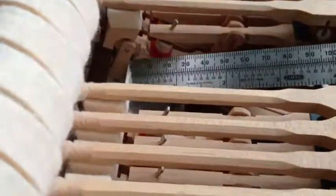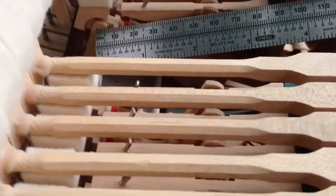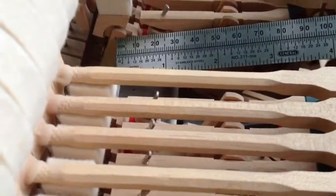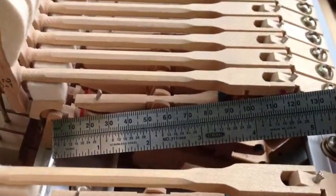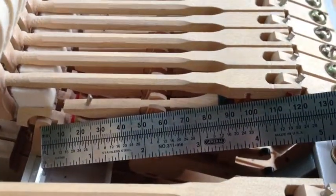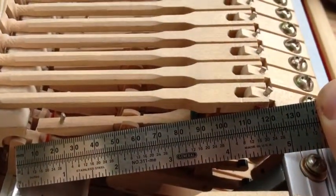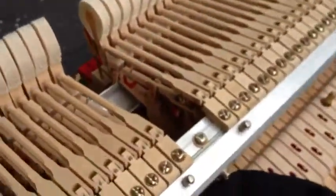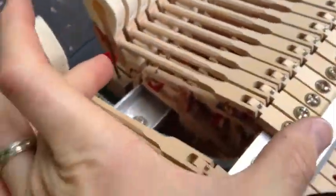Another way to test whether action spread is the problem is to just measure the action spread. This is supposed to be 112.5mm, and this action has spread to over 116 millimeters — 116, 117 millimeters. So this is a huge spread from 112.5 to 117 millimeters.